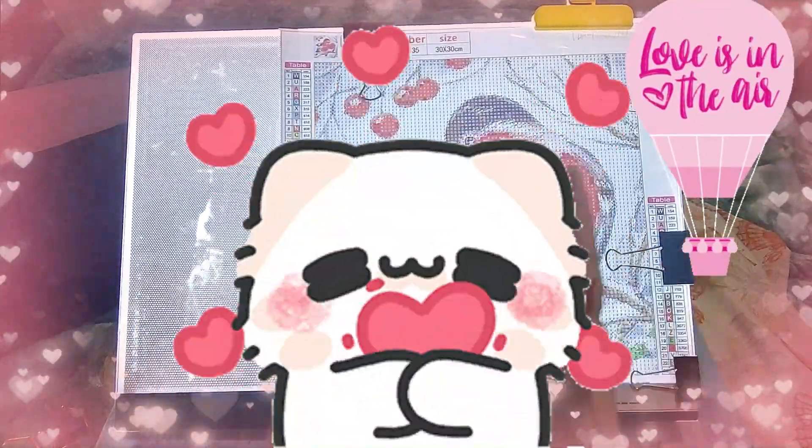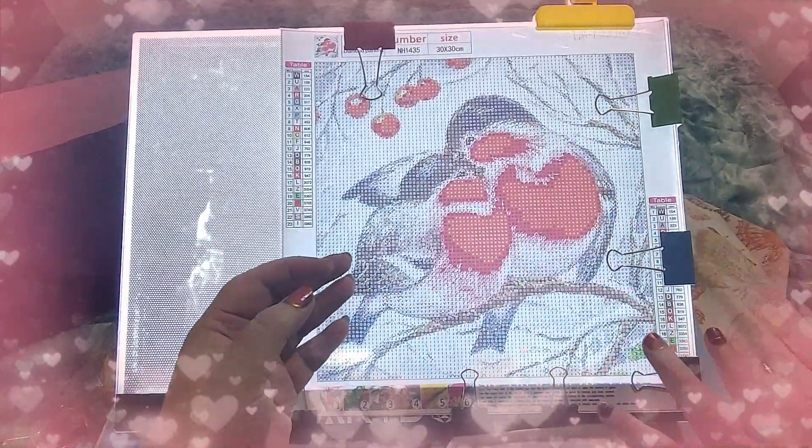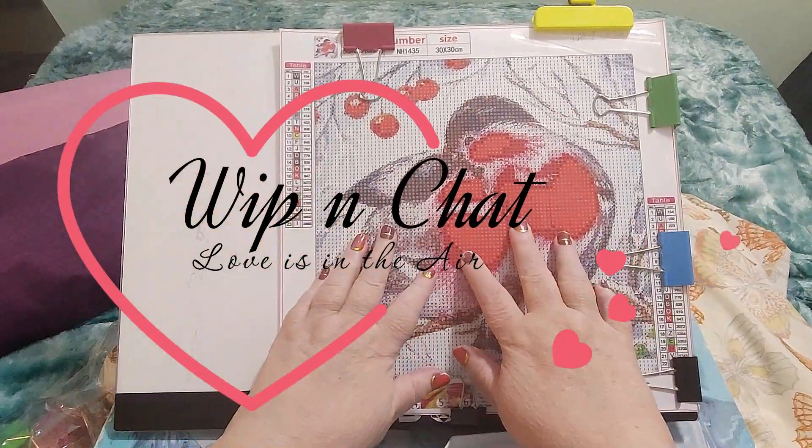Hi guys! This is Crafty Cat. Welcome back to my channel and welcome if you're new. We are here with a clip and chat.